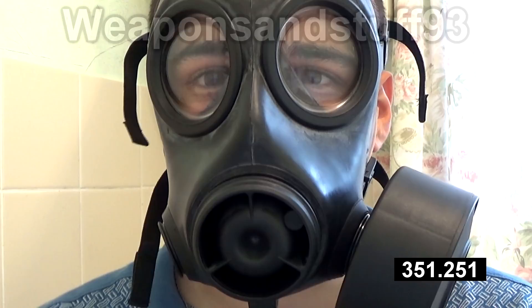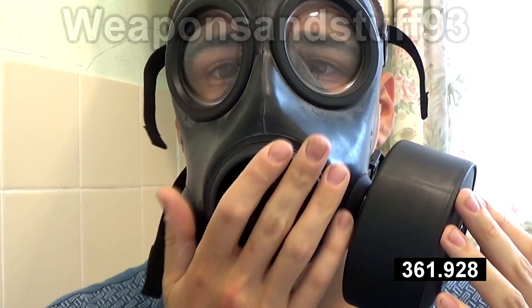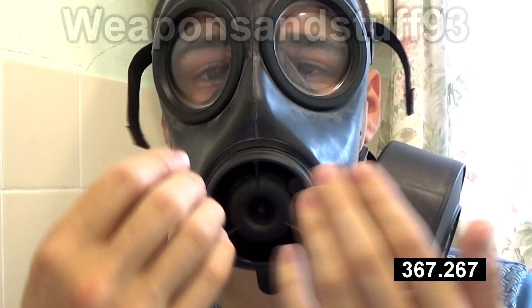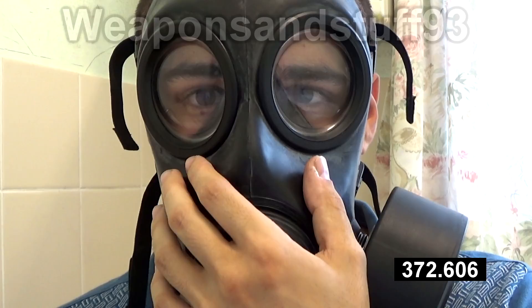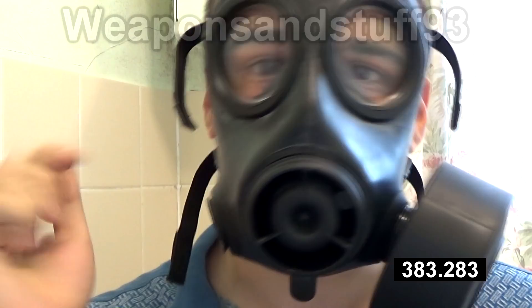Other masks have certainly done the drinking tube better than the S10 did. For example, on the Israeli 4A1 civilian mask, the drinking tube sits slightly outside of your mask, and what you do is push the front of the mask forwards using a little nozzle, and that pushes it into your mouth. So you manipulate it from outside the mask. I personally think that is a better system than the thing that twists it into your mouth, where it just kind of pushes into your cheek the whole time.